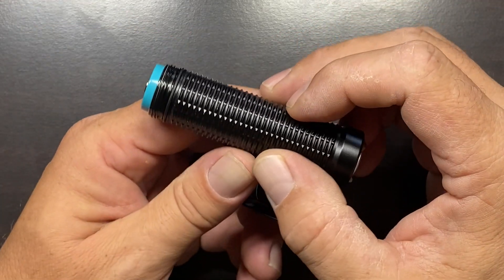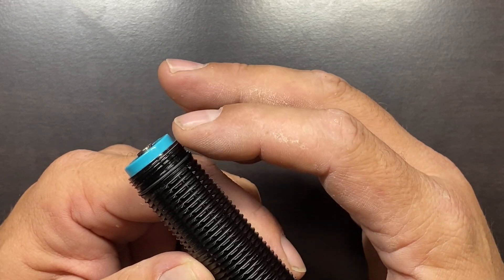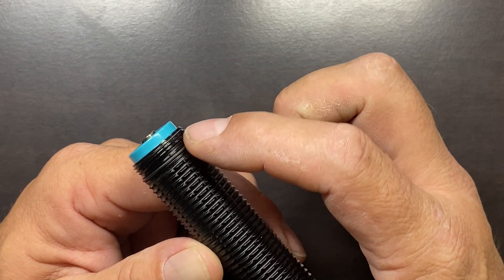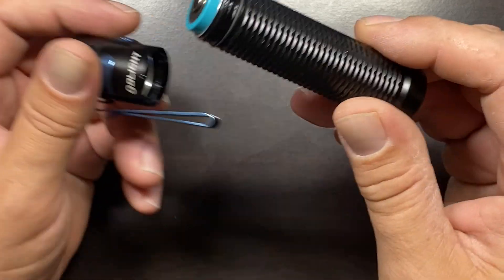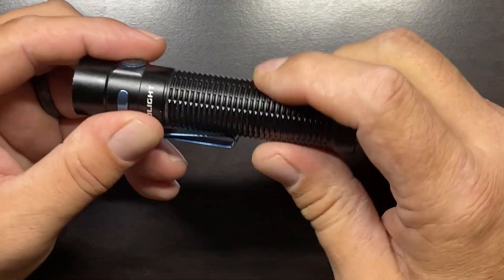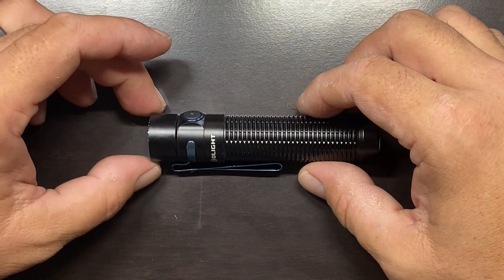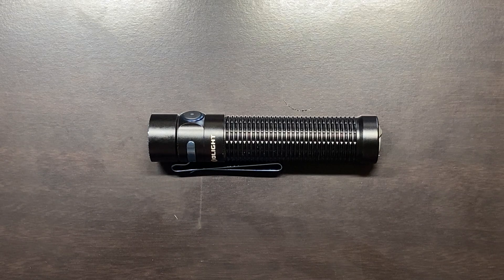It has an IPX8 rating. The threads are very nicely done, and at the bottom there's a rubber O-ring. When you put the two halves together, that creates the seal and gives it the IPX8 rating. It can be submerged in up to one meter of water for 30 minutes. In a nutshell, this flashlight is built very well and it's going to handle the rigors of everyday life.